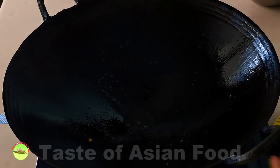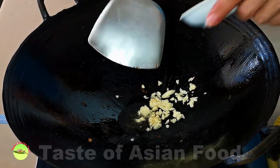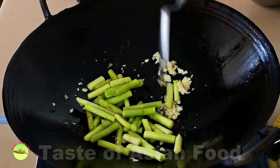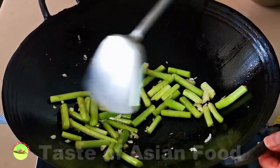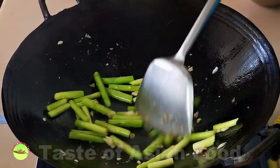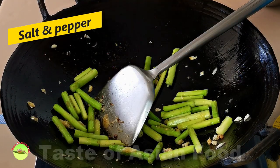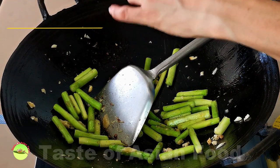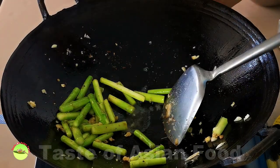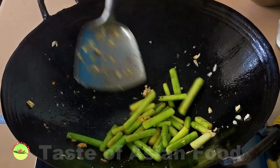Now it's time for the stir-fry. You may need to add some oil if there isn't enough. Add a teaspoon of chopped garlic and sauté until aromatic and slightly brown. Once fragrant, add the stems of the asparagus and stir-fry for a few minutes. Season with some salt and pepper. You need high heat to stir-fry the asparagus quickly; the wok should have minimal water to ensure it cooks at a high temperature. My method is to add a tablespoon of water each time to keep the wok at high heat and keep it sizzling.